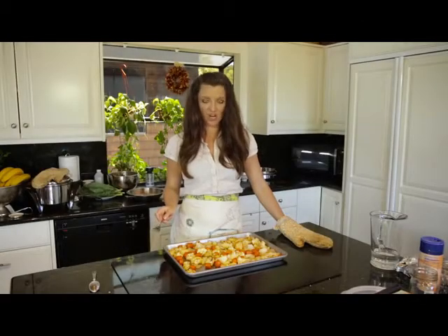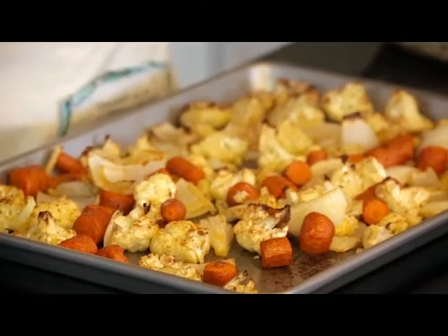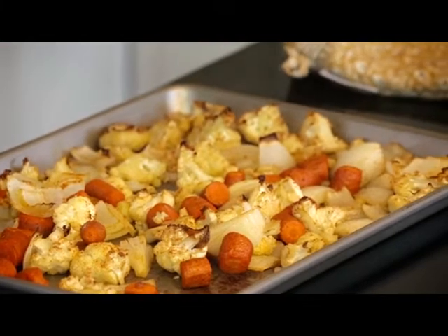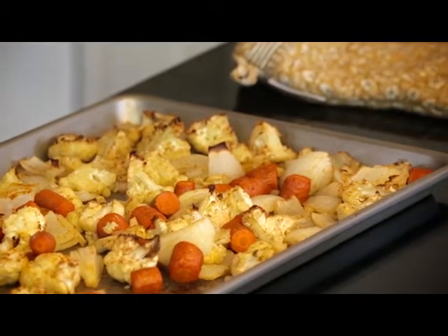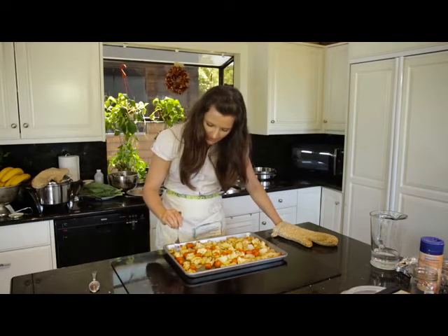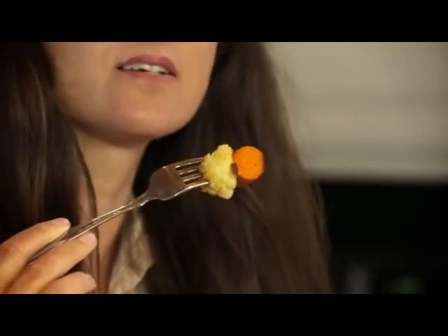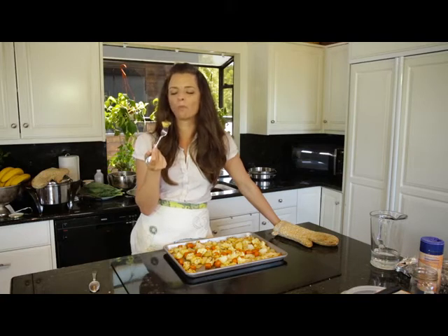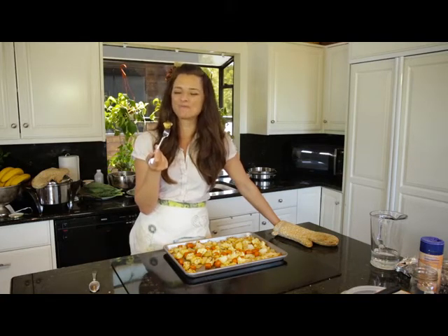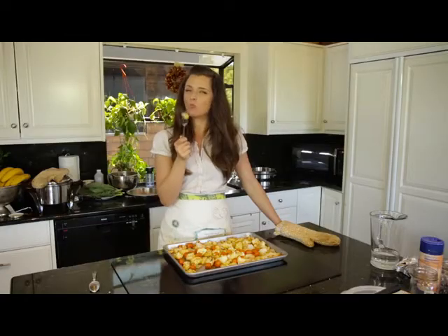Our veggies are out of the oven and they are as wonderful as I expected they would be. Look at that lovely little brown. Same with the carrot — you get this nice roasty, toasty, it's just so delicious. There you have it — roasted veggies with Moroccan spice.